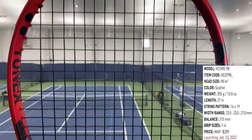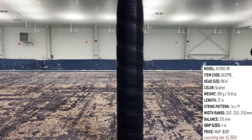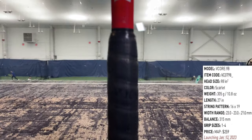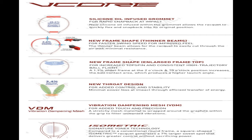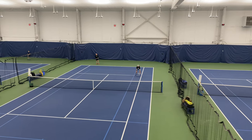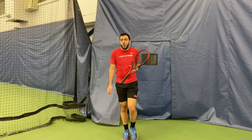The Yonex VCore 98 2023 is 305 grams, which equates to 10.8 ounces unstrung, has a swing weight of 322, and is six points head light with a balance point at 12.8 inches. Just like last year's, it's a 98 square inch head size, 27 inches long, has a 16 by 19 string pattern, and a variable beam width of 23mm by 23mm by 21mm. It comes equipped with a Yonex synthetic grip. The 98 is only exceeded by the 95 with respect to weight in the VCore line.